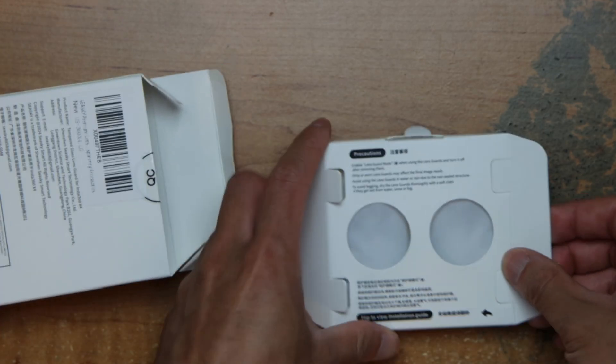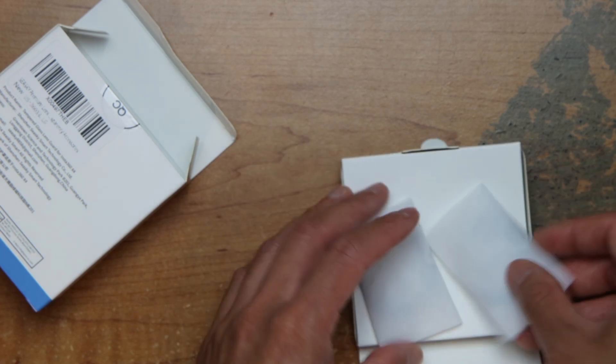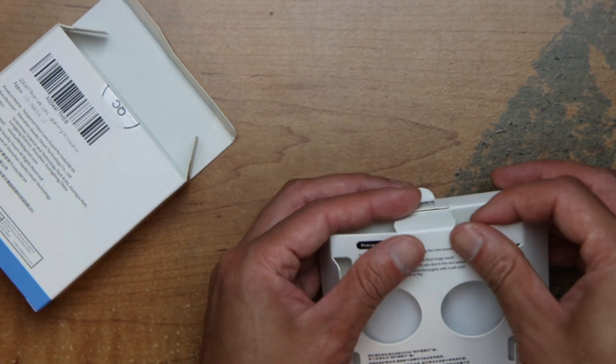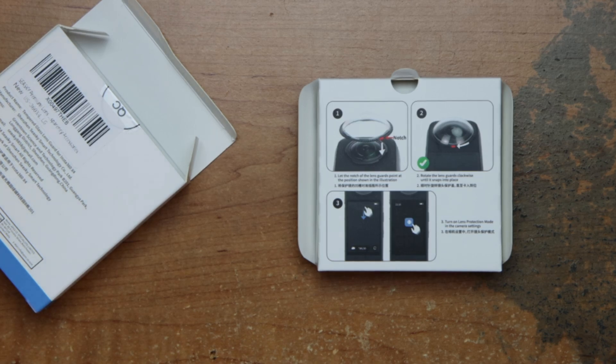It comes in a package like this — it's safe. I'm going to unbox it here. Make sure it stays clean. That's how it's packaged and that's how you install it.